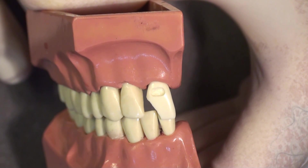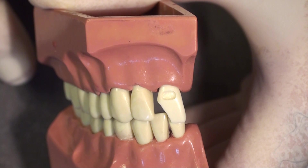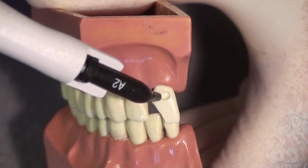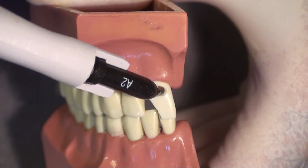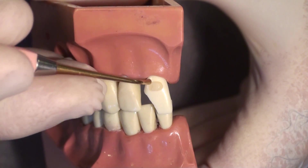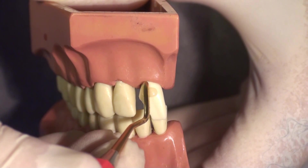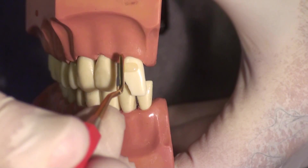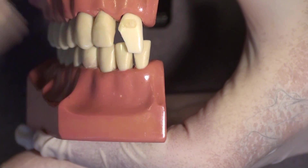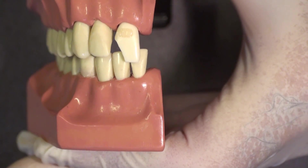We have now cut our cavity preparation — in actuality it would probably be much larger than this, but these are already cut in the teeth that I use for my hands-on workshop. This is a shallow preparation so we only need one increment of composite. The trick here is to place just a slight excess. To be quite frank, the smaller the preparation the more difficult it is to add only a slight excess — we have way more material than we need here, so I am going to try to get rid of some of this. You still want to condense it to make certain it has no voids.